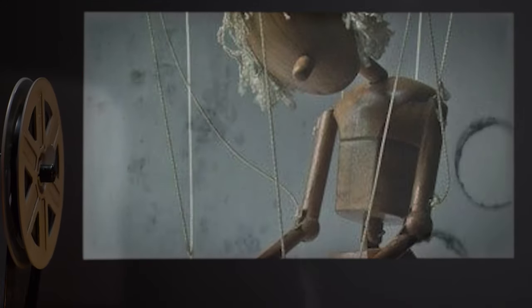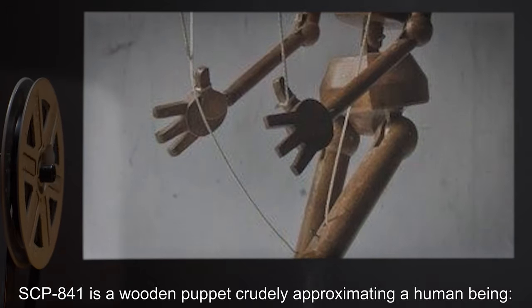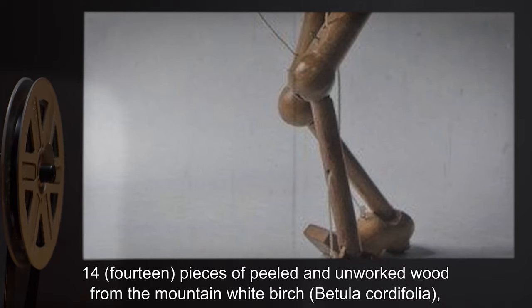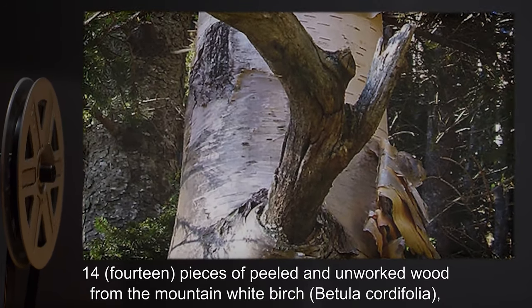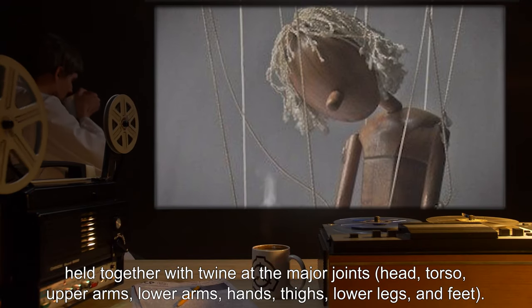Description. SCP-841 is a wooden puppet, crudely approximating a human being. Fourteen pieces of peeled and unworked wood from the mountain white birch, Betula cordifolia, held together with twine at the major joints.